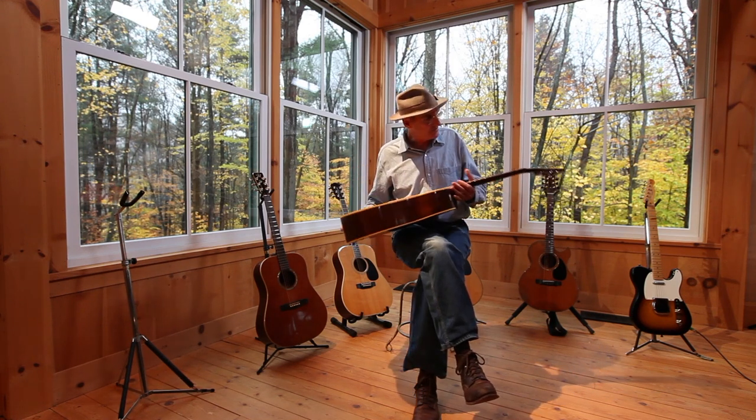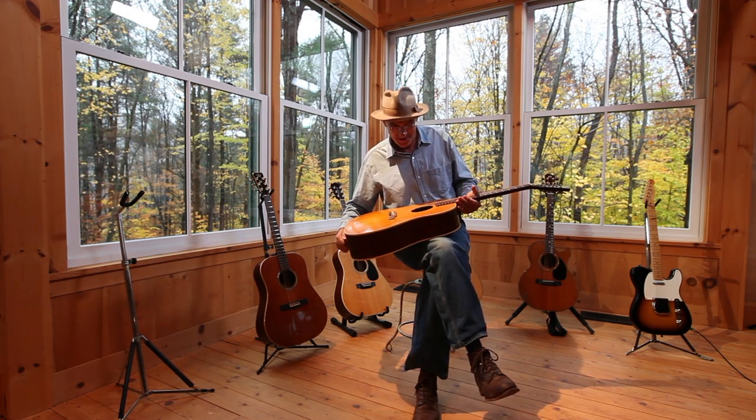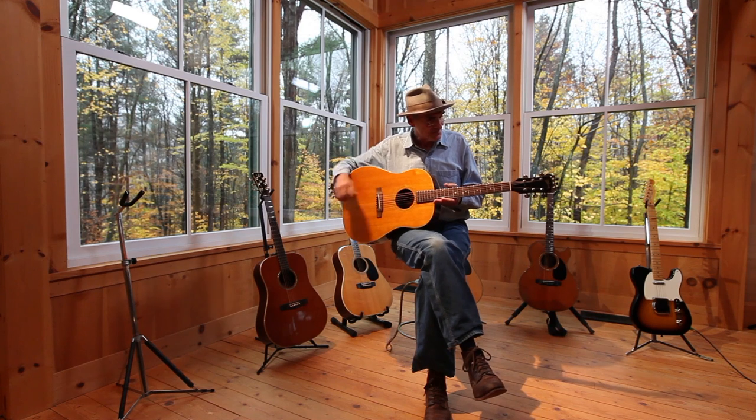It ruined the guitar, until Dave Merkin, who's behind that camera there, took it to Danny Farrington in Los Angeles, and Danny miraculously returned it to its former glory.